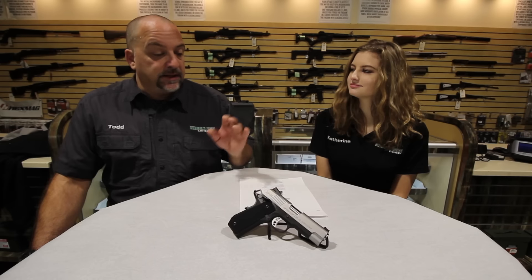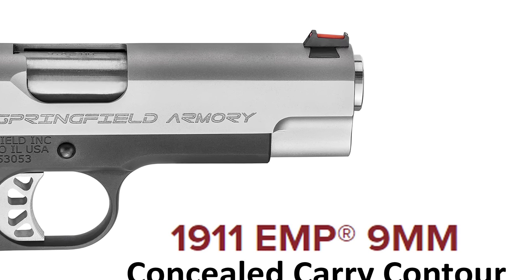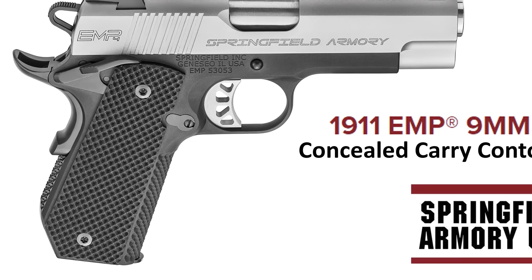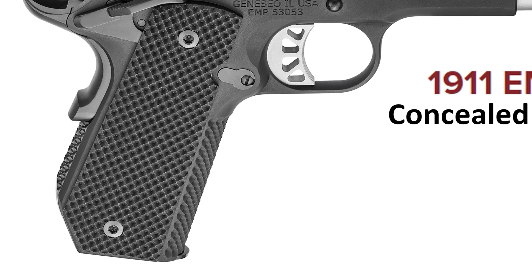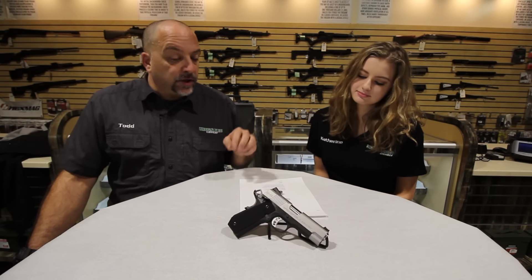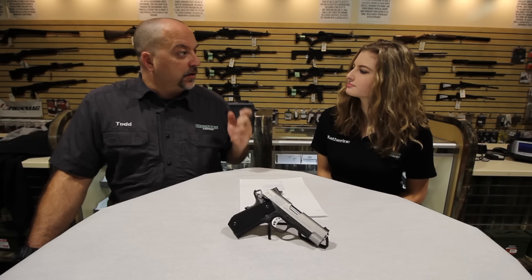Some special features about this gun: it comes with a fiber optic rod front sight but no night sights in the rear — something you might find in a Kimber Ultra. One of the things that really impressed me was they used G10 material for the grips. When Catherine first saw it, she felt it was kind of rough and almost didn't like it, but still wanted to try it out. When you first look at it, it does look very rough.